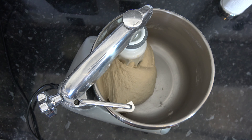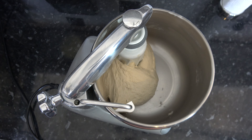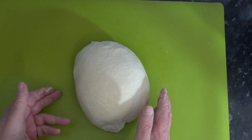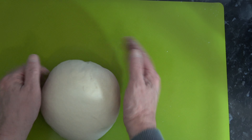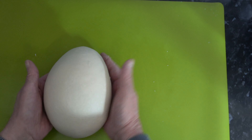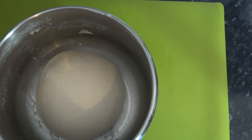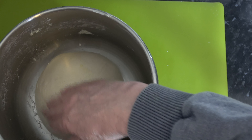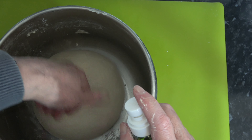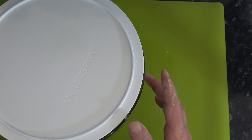I've kneaded that for about 10 minutes in fact, and I feel it's just a little bit tacky but good enough. I'm going to take that out of the bowl, form it into a ball on my lightly greased surface, then put it back into the bowl and spritz it with a little more oil. The lid will create the temperature and moisture needed so it doesn't form a skin. I'll cover it and leave it to proof in a warm place until it doubles in size.